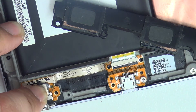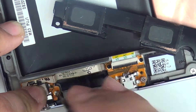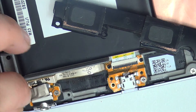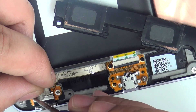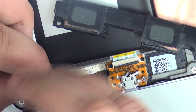It's done. Now I'll put the rest of the screws back on. Make sure you don't forget the one underneath the tape, because that's the one which is holding the headphone jack in place.